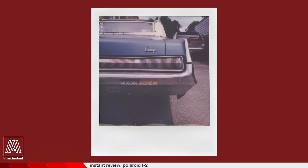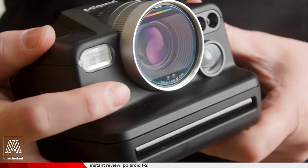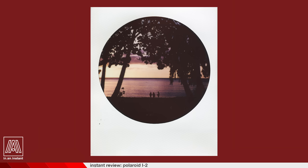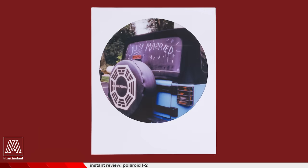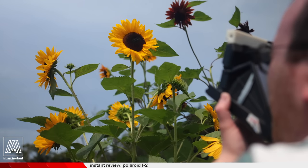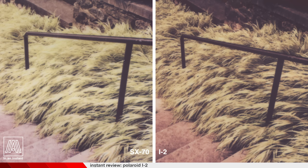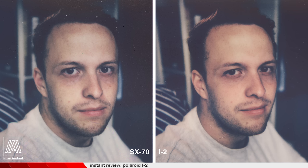On an excursion to Massachusetts — or as my dad calls it, Massacuta Ketis — I realized for the first time I hadn't brought an SX-70 with me on a shoot. I had brought the i2 instead. And as someone who has entrusted the SX-70 with some of the most meaningful moments in my life, finding that I could depend on the i2 to produce not only similar results, but in many cases better results, marked a real slap in the buns moment for me.